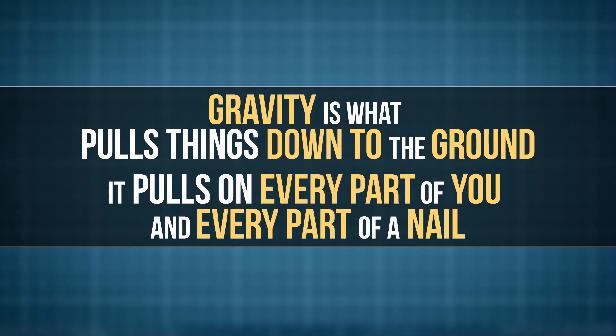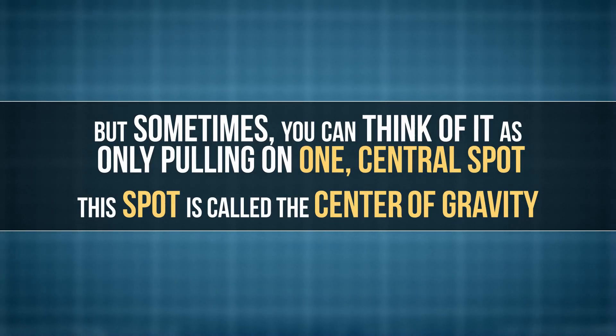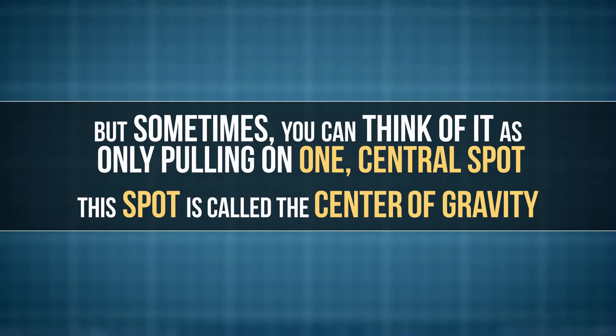This brain teaser is tricky because it requires a lot of creative thinking. But it's all based on one main idea — gravity. Gravity is what pulls things down to the ground. It pulls on every part of you and every part of a nail. But sometimes, you can think of it as only pulling on one central spot. This spot is called the center of gravity.